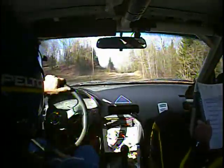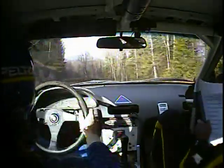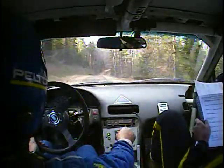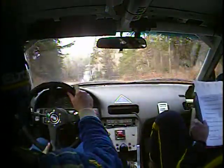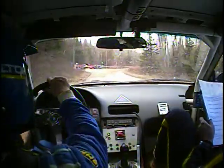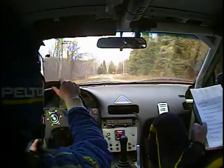Beauty. 80 left five over crest and 50 left four plus short into right six plus. Left four plus short into right six plus, 70. Right five opens at crest and left four, right five opens at crest, left four. 50 turn right four minus at the Y, and 130 to the bridge. Caution right two onto bridge — narrow, slippy maybe.